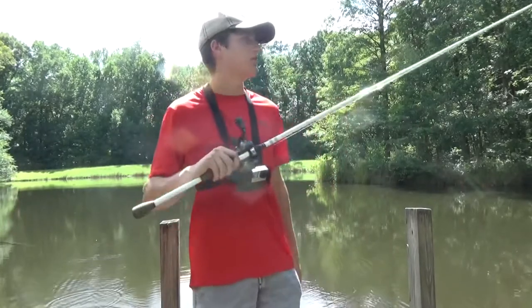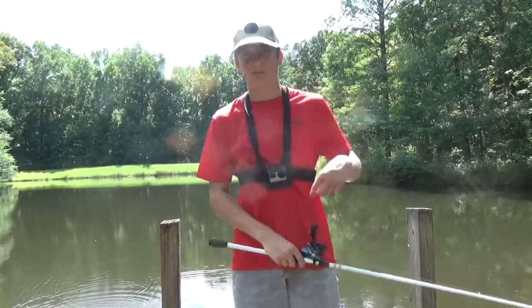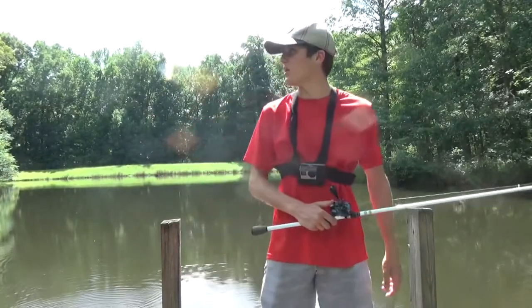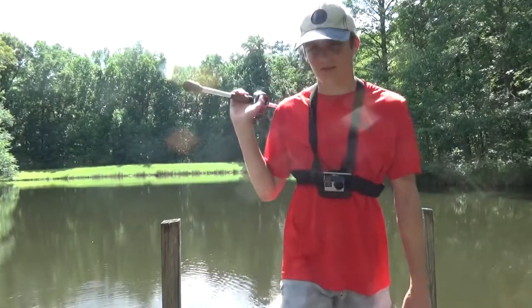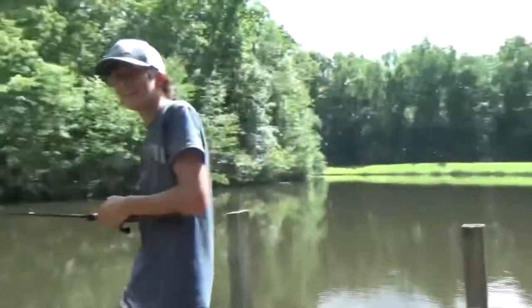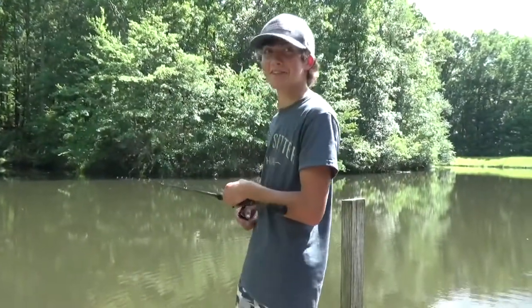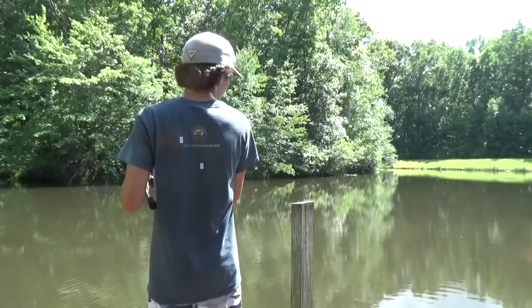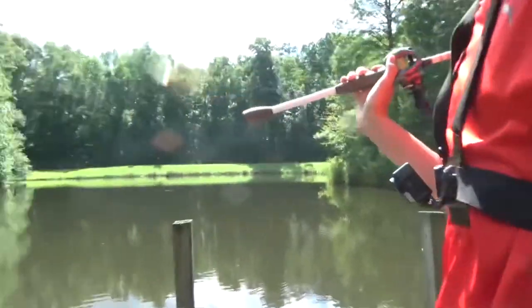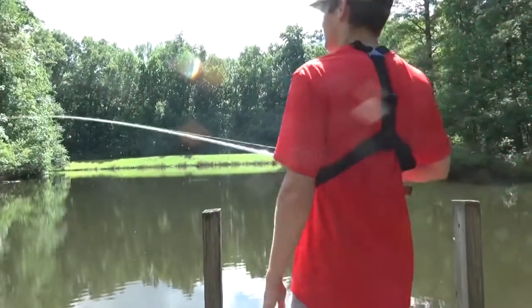That was a pretty good test. I don't really know what else you can do. I guarantee if I threw that reel without thumbing it, it would backlash. Would this Daiwa backlash? I think it would. Let's not try — all that line. All right, well let's get back to fishing.